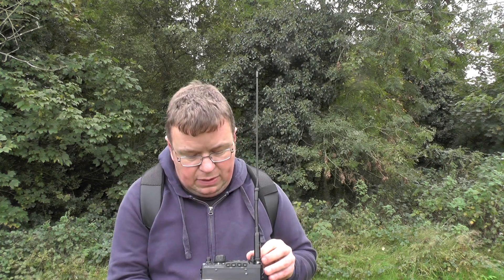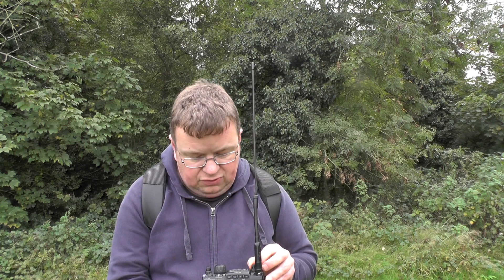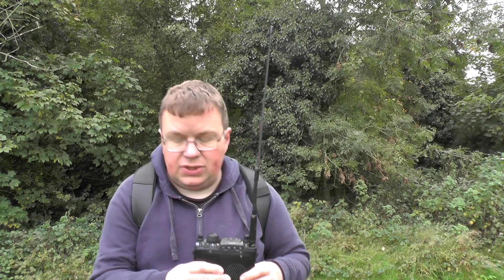I'll just change to a repeater that's active at the moment. Let's try CE - that was active in there. This is GB3CE.